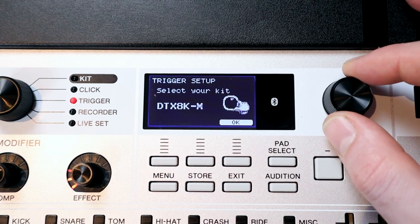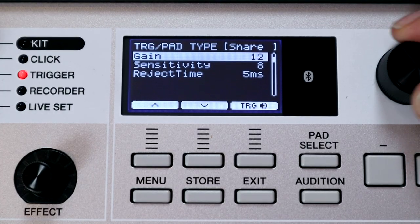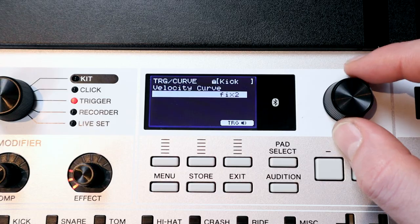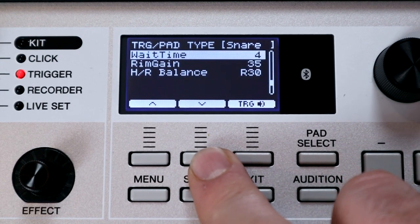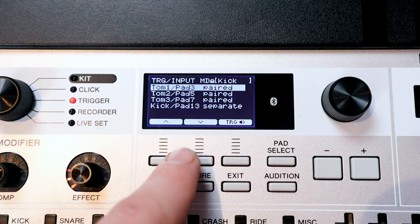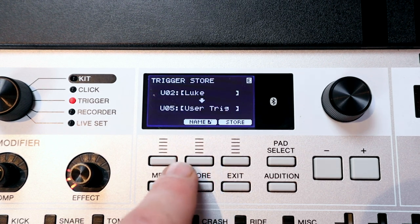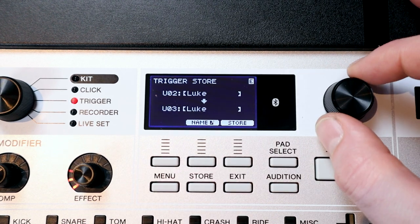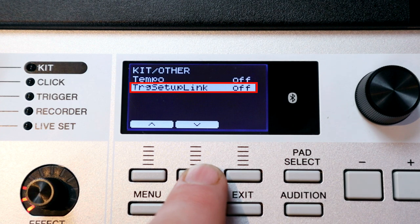Setting up all of these triggers is pretty simple thanks to the kit preset option. You can go into this menu, select the kit that you have and it will pick all of the correct pads. You can further customise the triggering with plenty of settings including a really big range of velocity curves and some handy minimum and maximum level and velocity functions to fine tune the bottom or top end of your trigger response. You can choose whether inputs are split in the trigger settings and you can store up to 10 different user trigger banks, and you can actually link these trigger banks to an individual kit preset too.